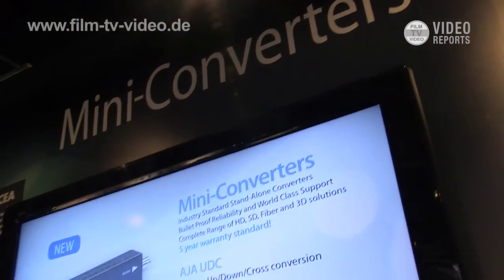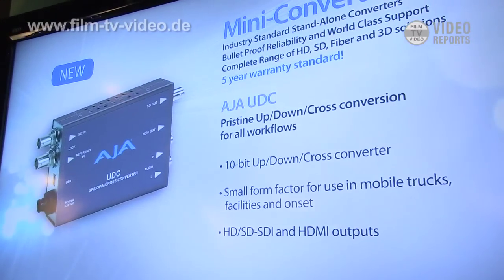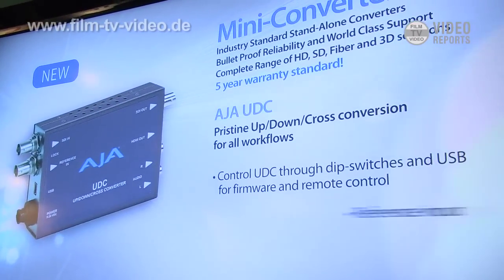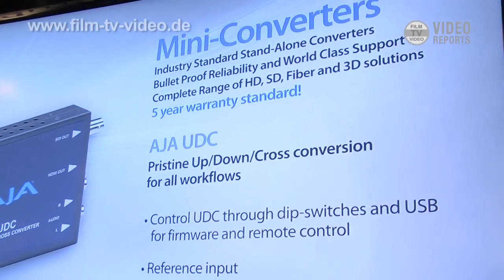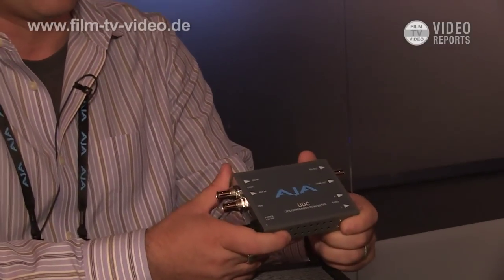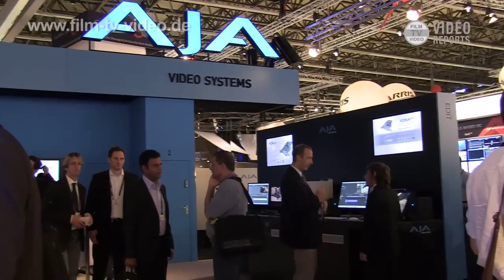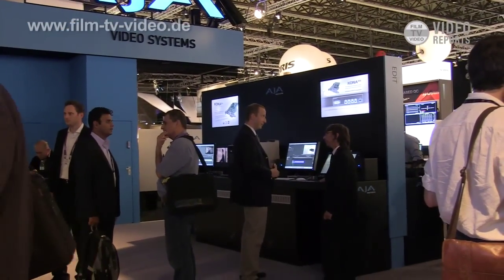We have a new mini converter called the UDC that takes the basic conversion functions of our FS2 — our one RU frame sync introduced at NAB — and puts that IP into a compact form factor. It supports very high quality up-down-cross conversion in a portable form factor, supports 3G video, and has HDMI output. There's still a very strong interaction with Final Cut Pro X — we can display video out of Final Cut Pro X by mirroring the desktop, and we have software tools like VTR Exchange and soon AJA Control Room for ingest, play out, and tape-like functionality.